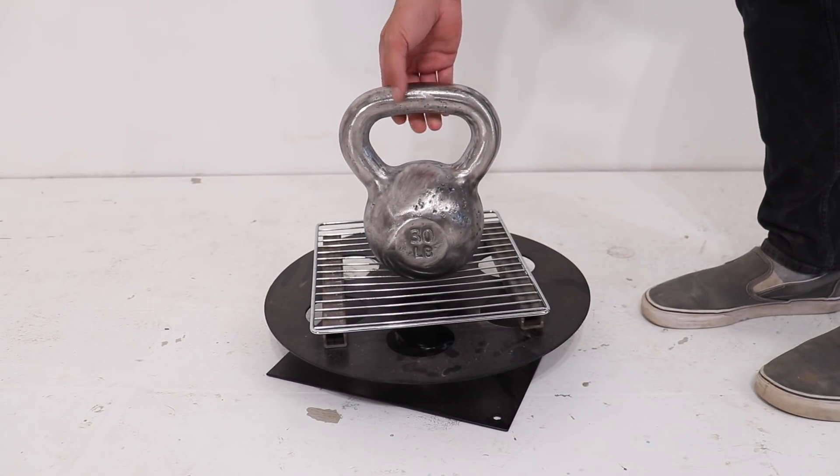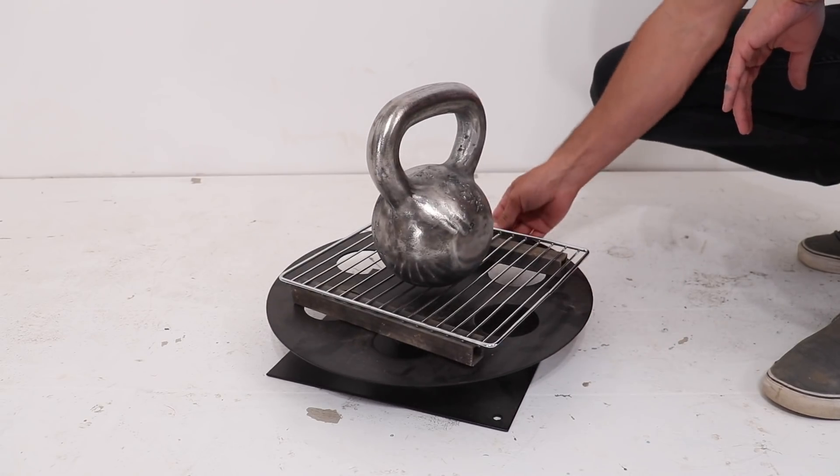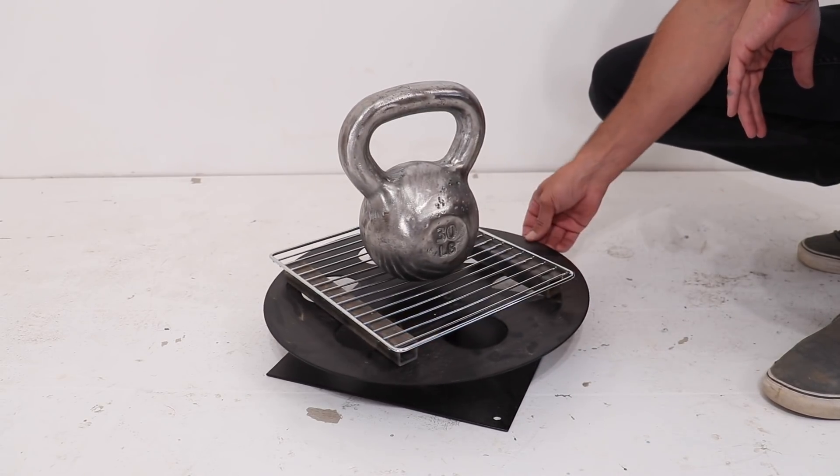That worked well, but we have more kettlebells and I have some other ideas I want to test out. But before we get to that, let's hear from our sponsor, Displate.